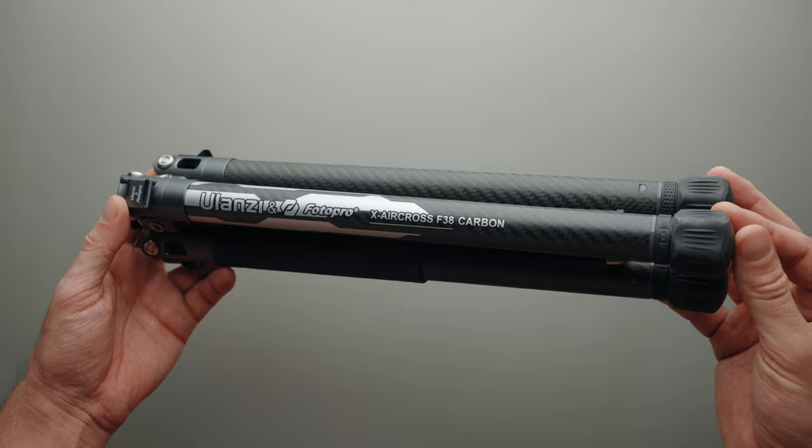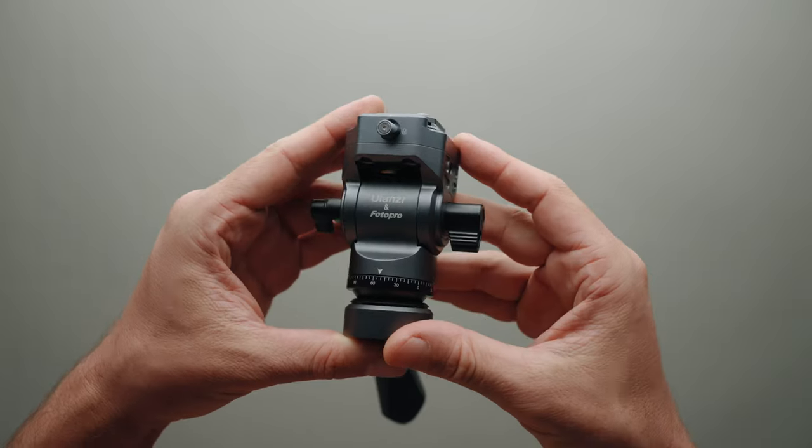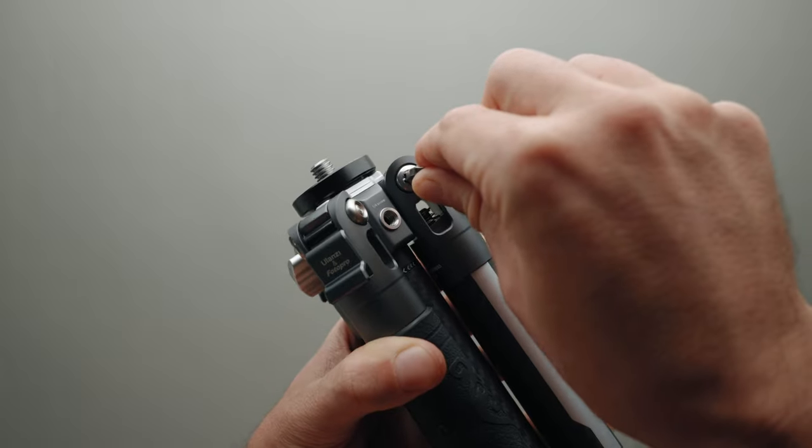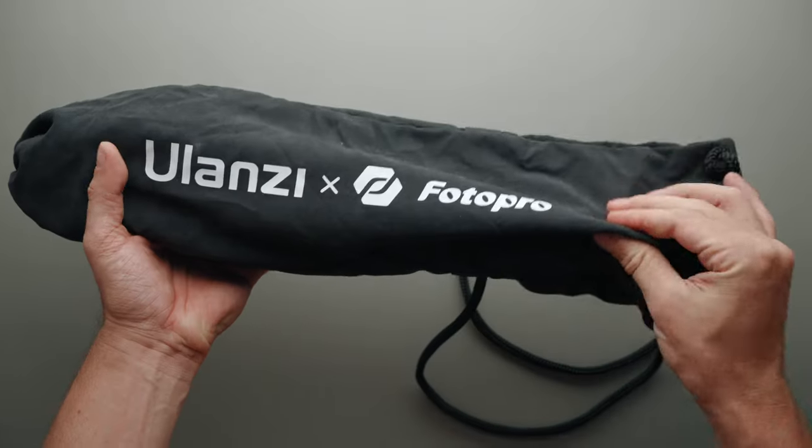Starting with what's in the box: along with the tripod, you'll get a nice fluid head with a hidden allen key, two allen keys for adjusting the legs, a phone mount, and a soft carrying case.